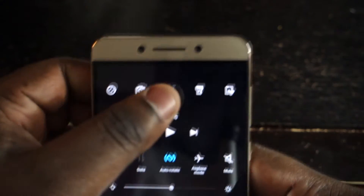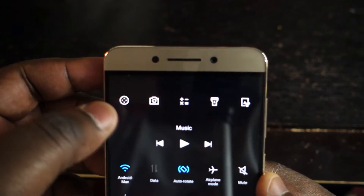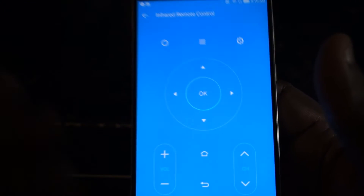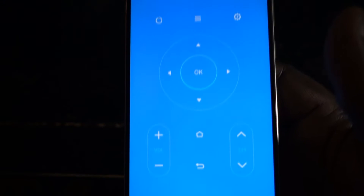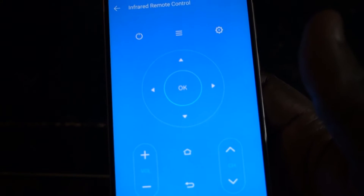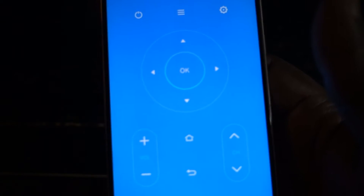All your toggles are up at the top. Going from left to right, this right here is going to be your remote. I've actually got this thing programmed to a cheap ProScan TV and it actually works. There are a lot of codes that you can use — this phone provides a lot of codes for different remote controls, different TVs. And it works pretty well.